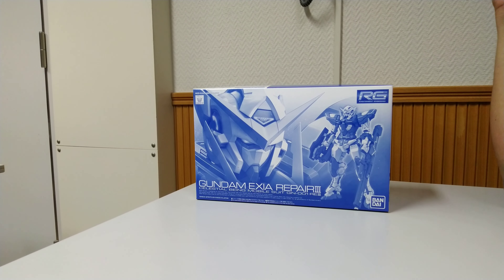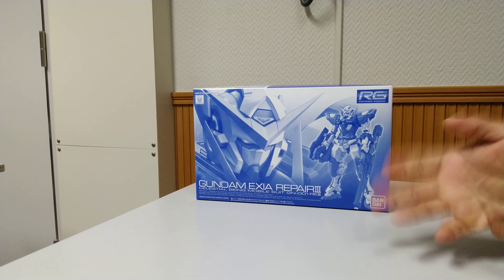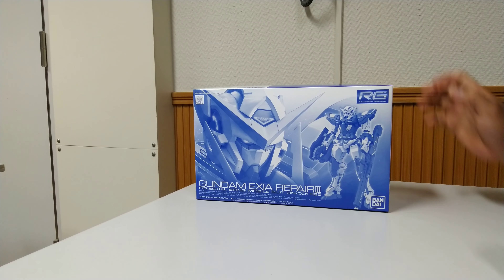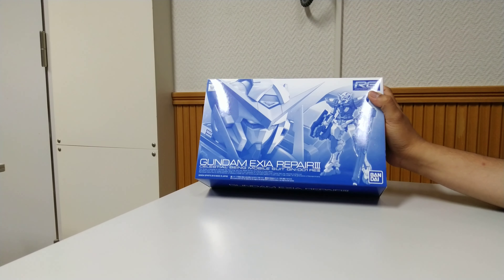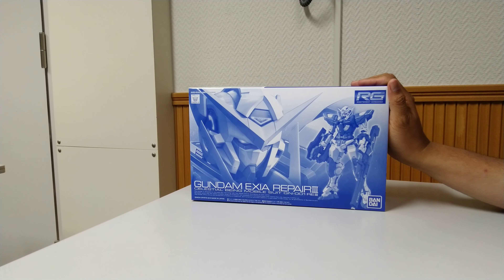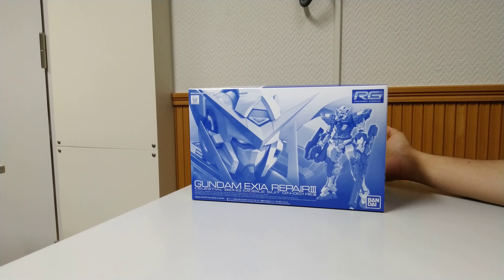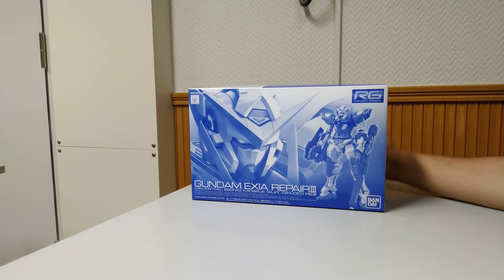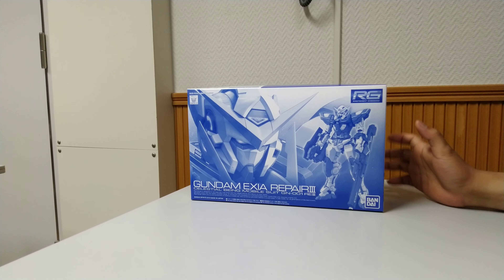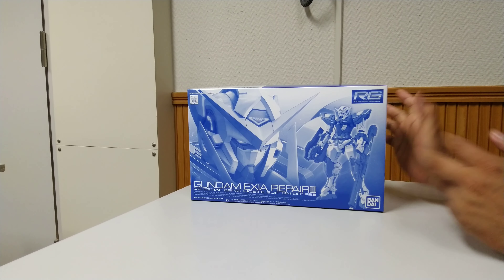Hello guys, it's me again. Thank you for watching. This time I will do the unboxing video of the latest Real Grade kit released by Bandai as a premium exclusive — it's the Real Grade Gundam Exia Repair 3. This kit is the latest variant of Gundam Exia released by Bandai. Previously there was Exia Repair 1, Repair 2, and also a trans version of Exia, and this one is the latest one.